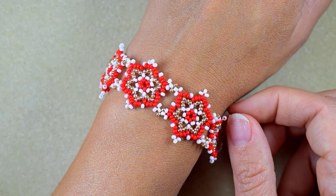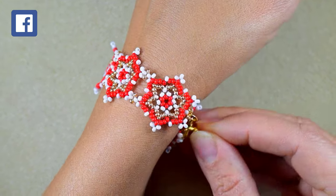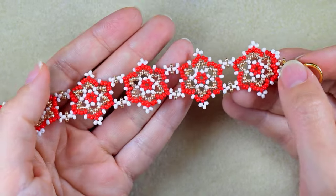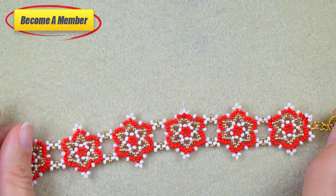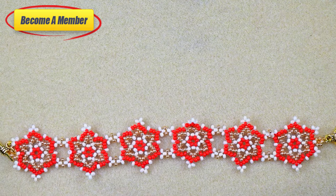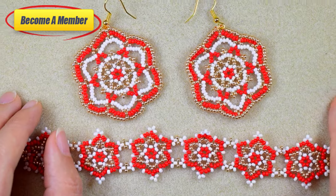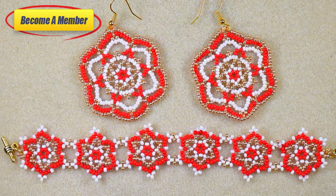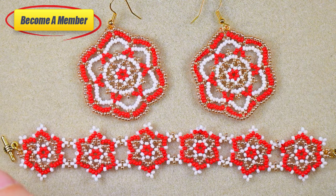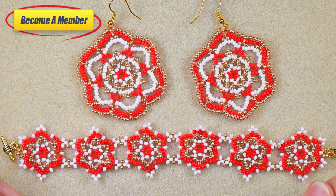Consider subscribing with the bell if you still haven't, also liking, sharing and commenting — in this way you give me signals that you like my work. Share your beautiful designs on my Facebook or Instagram pages. You might also want to support me on PayPal or by becoming a member, which comes with perks including a course of five peyote stitch videos plus an exclusive earrings video, for less than five dollars per month. Now let's start with the materials.